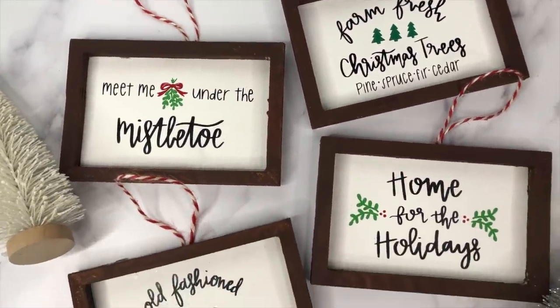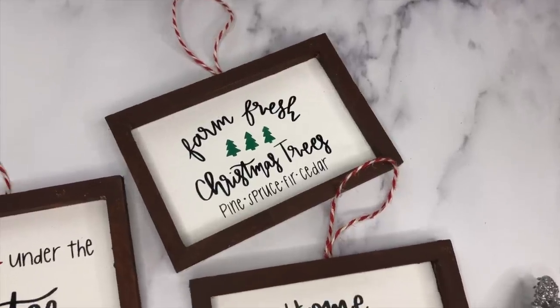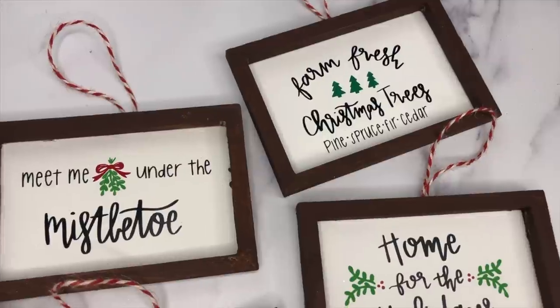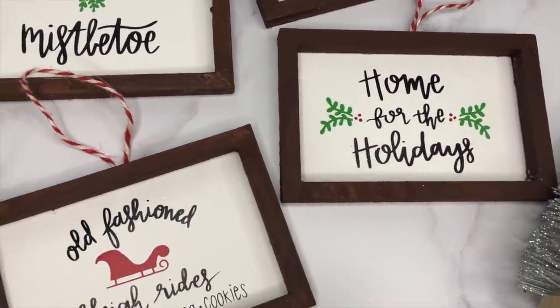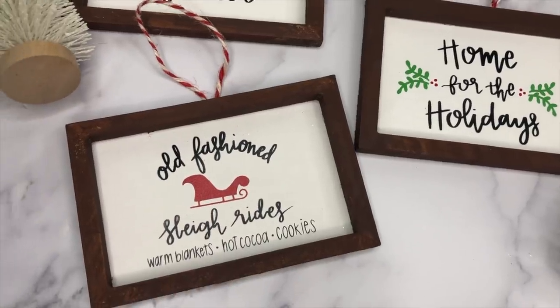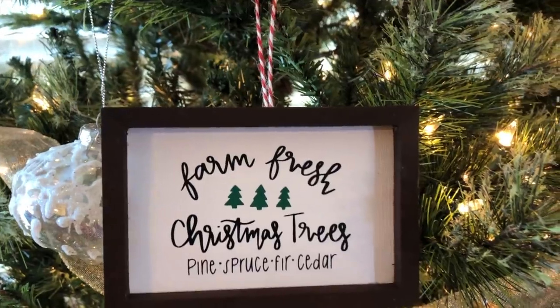Here's how these turned out — I just think they're so cute and they were really fun to make! Let me know what ornaments you're making this year. Subscribe if you're new to my channel and hit the bell so you don't miss the other Christmas DIY ornaments I'll be sharing. Don't forget to check out my Patreon account for access to these SVGs.